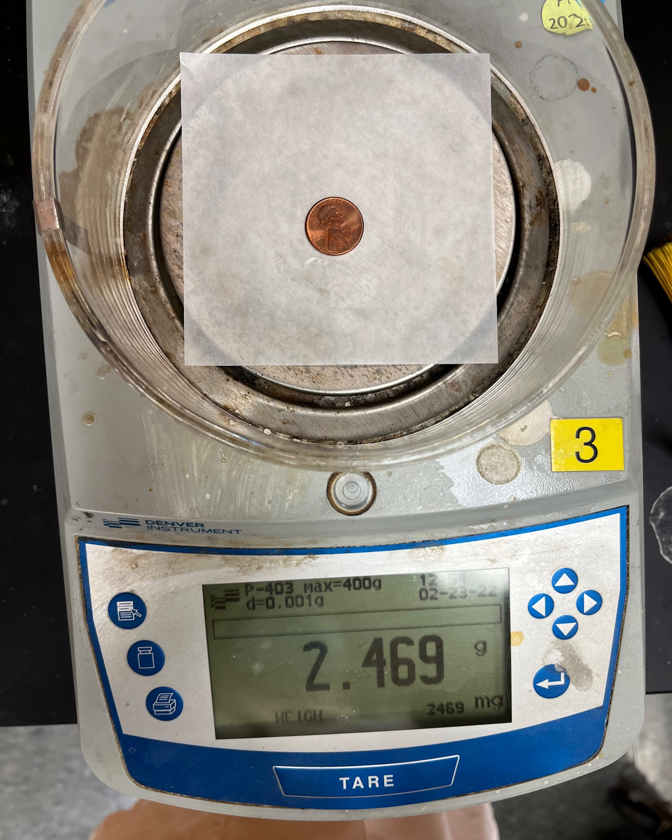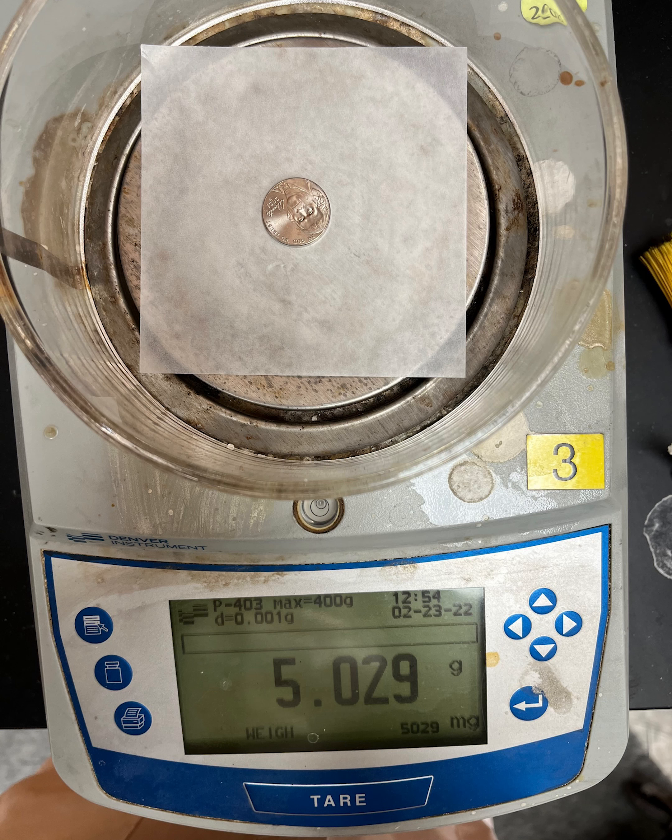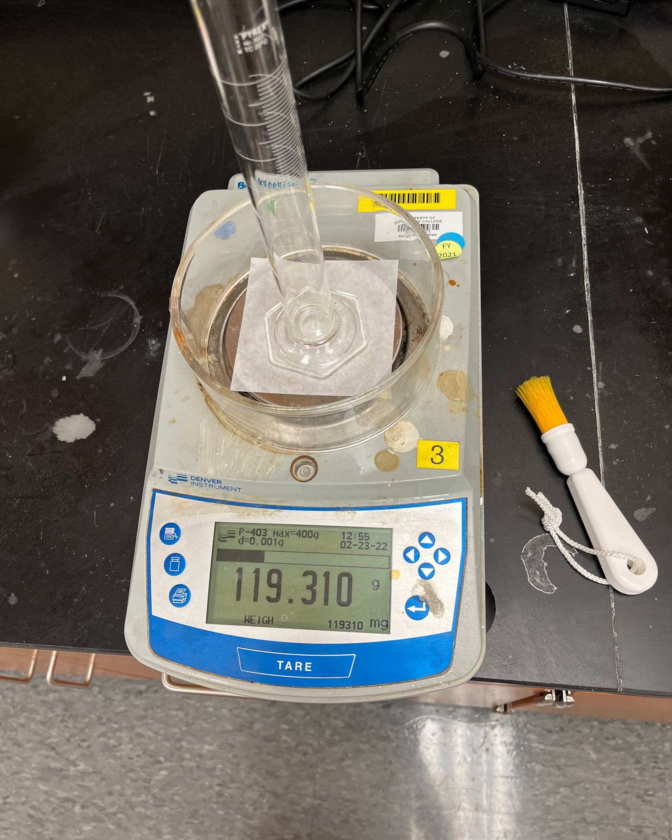The first object you are measuring has a mass of 10. Please record the mass on the data sheet. The second object is the 150 milliliter beaker. Then you measure the mass of a nickel — record that number. Now measure the mass of the empty 100 milliliter graduated cylinder.